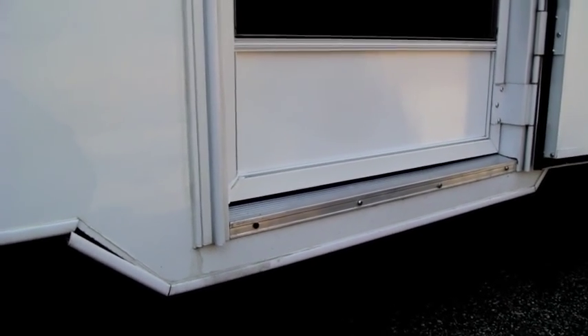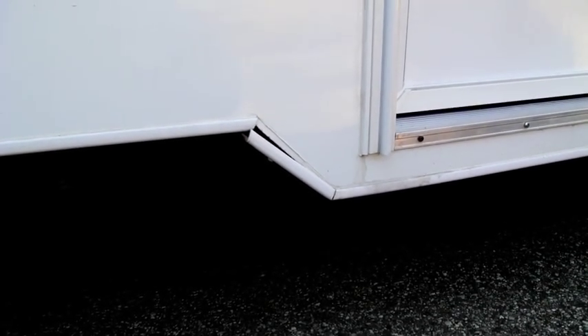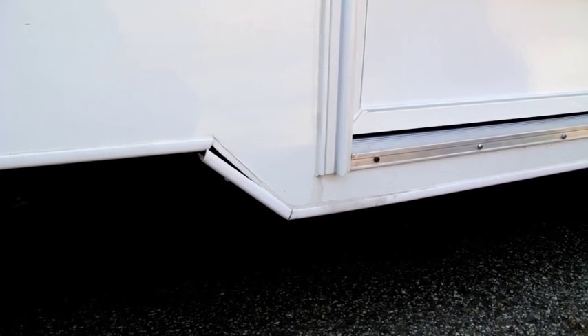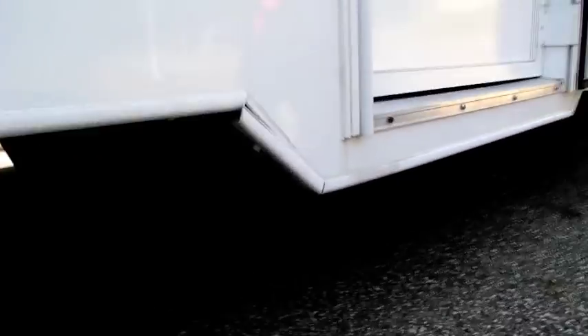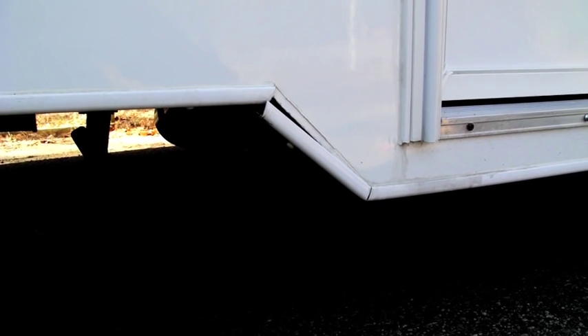One of the issues we've had on our coach for a while is this piece of trim that's separated, and we'll see if we can fix it. This has been this way ever since we've had the coach. If you look down here, it's got a screw in the bottom of it but the screw's busted off. And they didn't use any kind of adhesive to hold it up there.